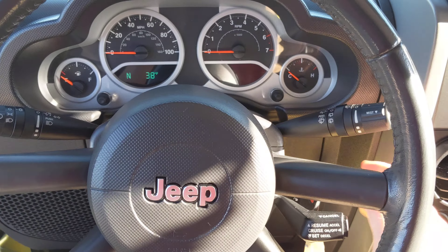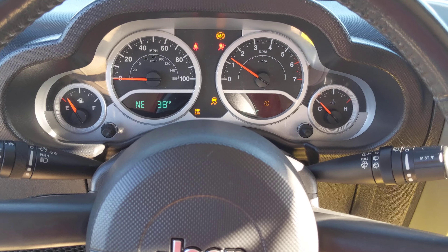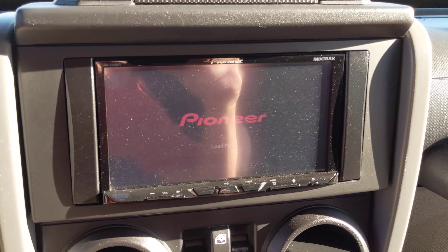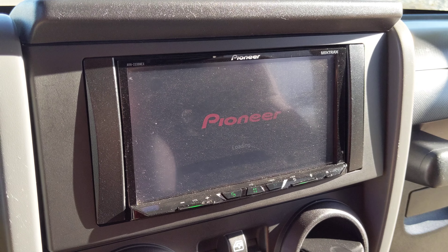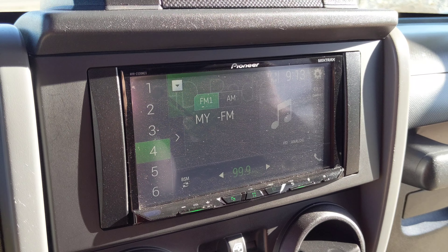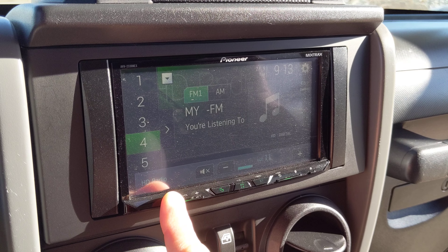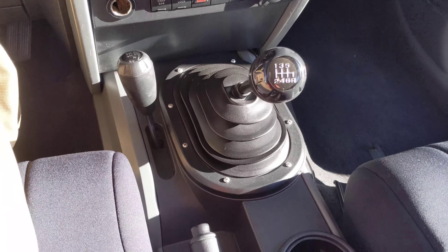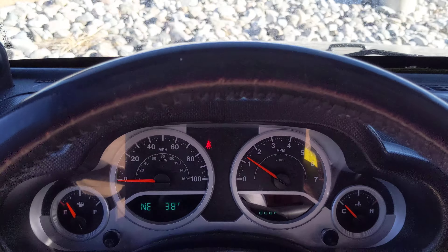I'll do a quick start for you. Going ahead and starting it up — make sure there's no lights or anything. Everything's good, just the seatbelt light. Showing you a quick display of the Pioneer deck here as it loads up — everything works good there too. Of course it's on commercial like always. But overall Andy, for a 2008, this thing is very, very clean. Hope you enjoyed the video.